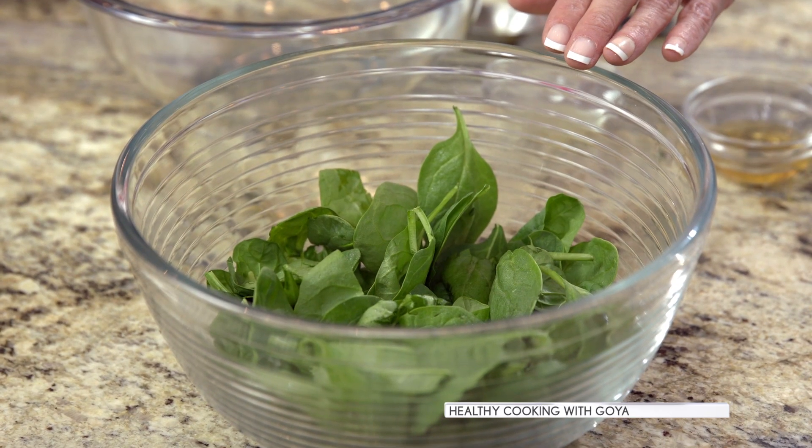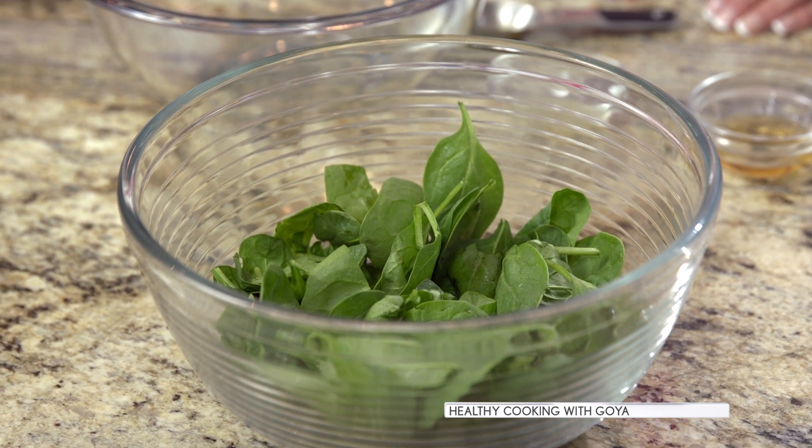We start with a six ounce bag of pre-washed baby spinach, set aside in a large bowl. Baby spinach is lighter in taste than large leaf spinach, so it's even better for kids' palates.